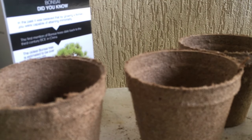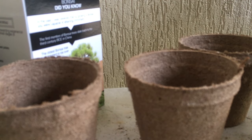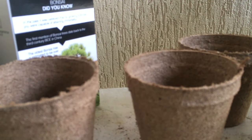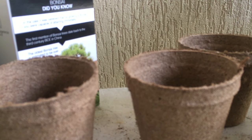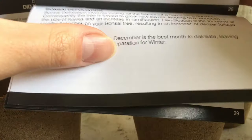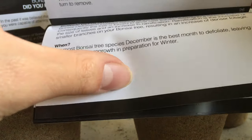I collected those cones a couple of weeks ago and put them in the fridge for stratification. Back to this kit — there's a bonsai care booklet with a lot of instructions. It covers how to root prune, tools, bonsai defoliation — though we don't defoliate pines. You never defoliate pines because it'll kill the tree; they have to have green on the branches to survive.